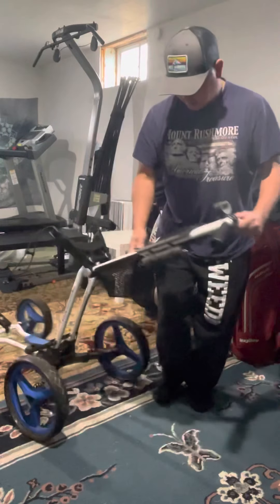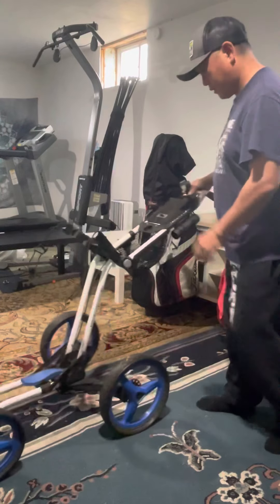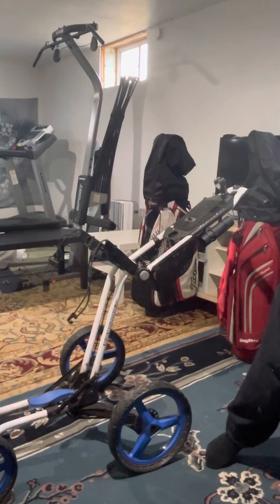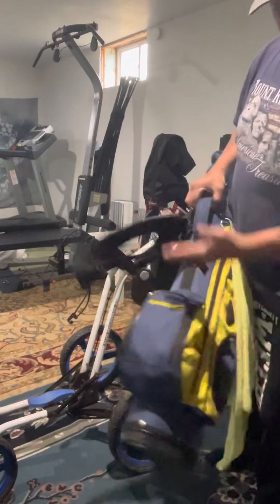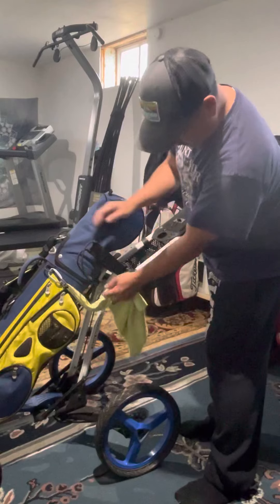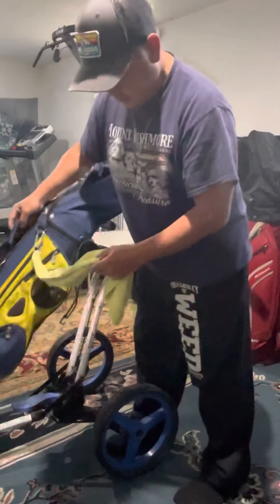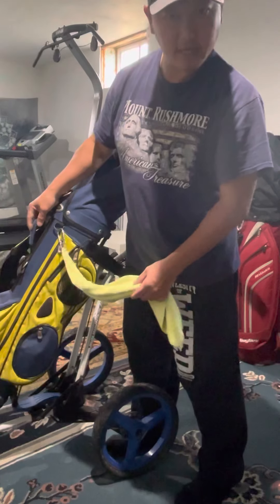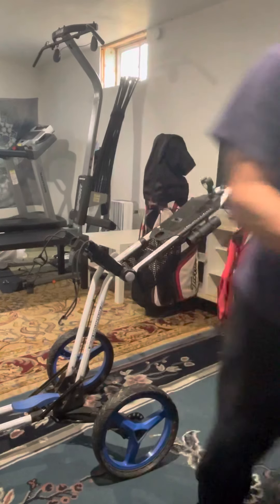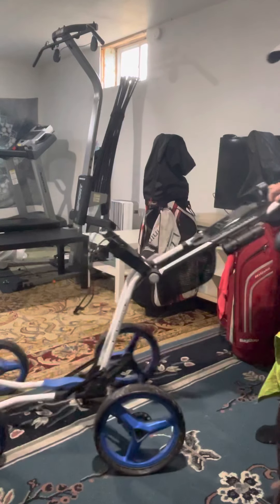Now I'm going to put my bag on here. Starting with a small bag — this is a kids bag. It doesn't fit very well because the bottom of the bag sits right here, so it's definitely not for kids unless you build up a big block or platform underneath it.